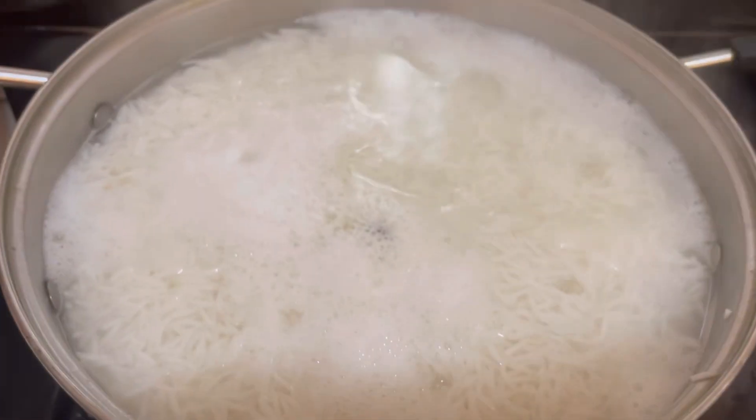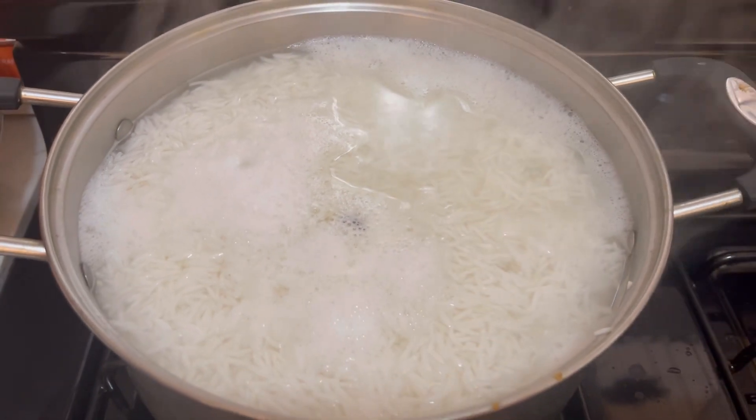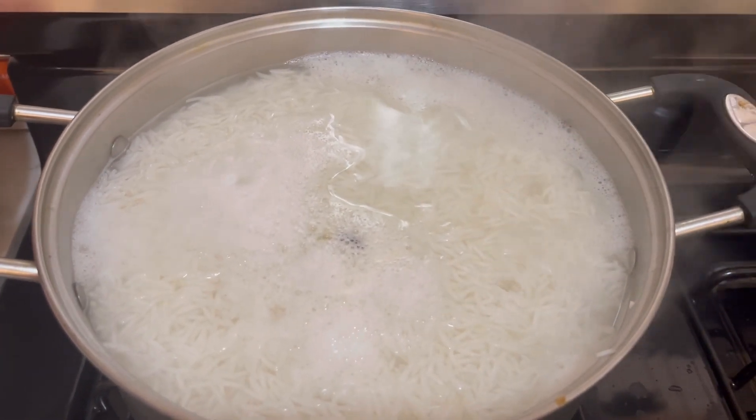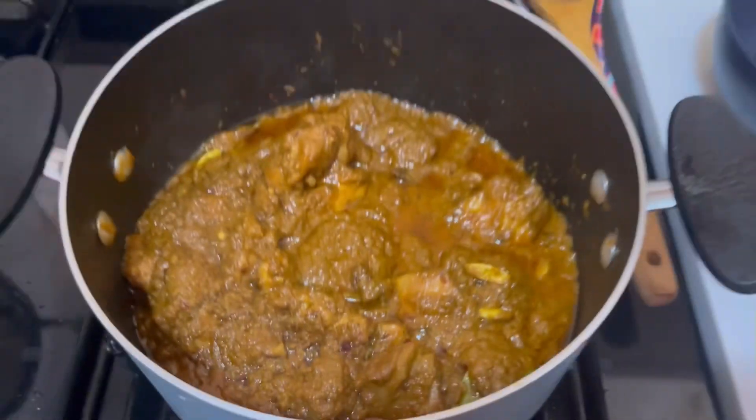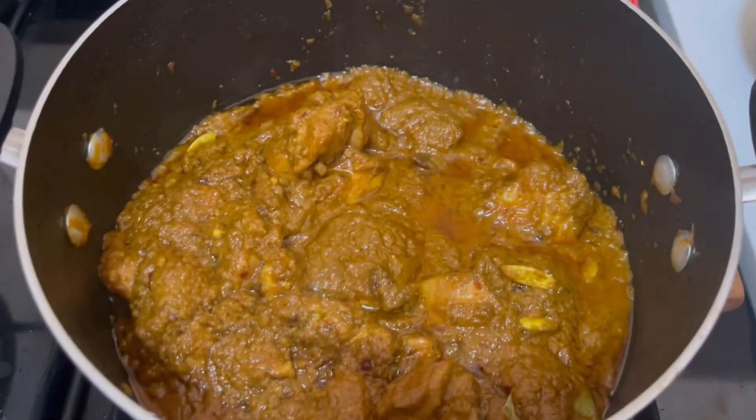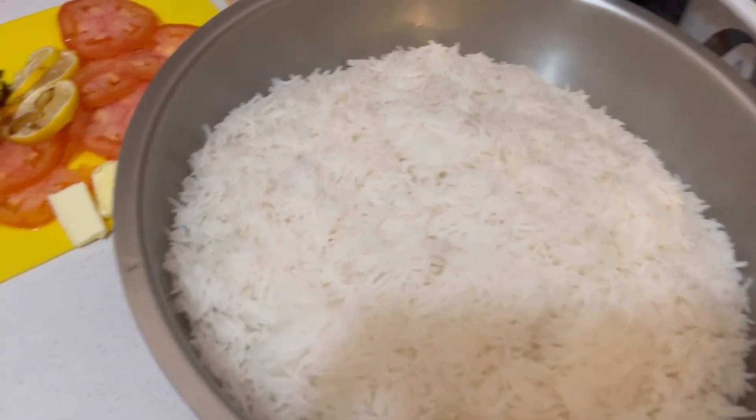The rice is very well boiled. Now we will drain it. Then it will be done. This is a good red color. We will add the rice — this is boiled rice.